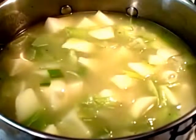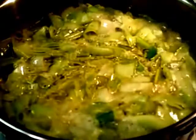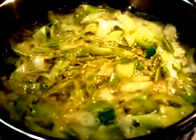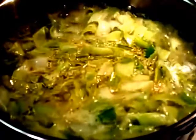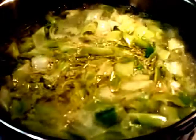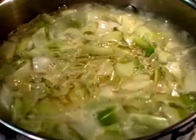We're going to bring this to a boil and then reduce it to a simmer. The soup mixture is boiling and I'll let it boil for about a minute or two. Then we're going to turn the heat down to a simmer, put a lid on it, and let it simmer for about 30 minutes or so until the potatoes get soft and the leeks get even softer.